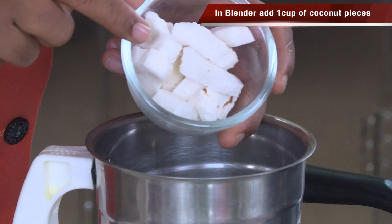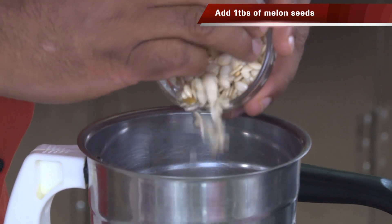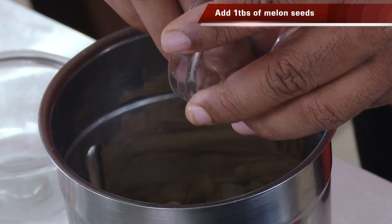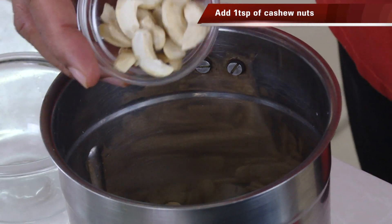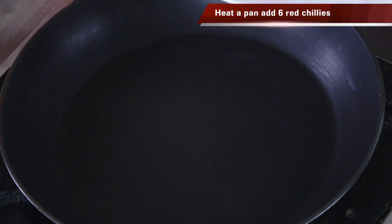First I'm going to make a paste. In this we have fresh coconut, soaked melon seeds — you can use char magaz and all those things — and also soaked cashew nuts. Add some water and blend this into a fine paste. Now we're going to make that dry prawn masala powder.